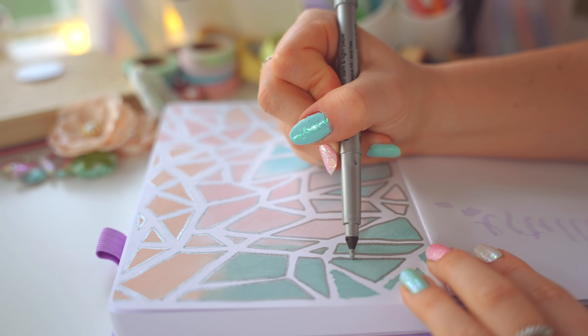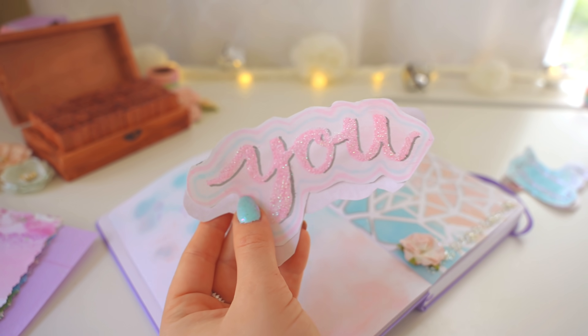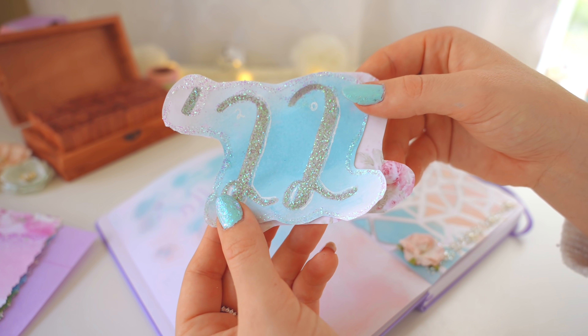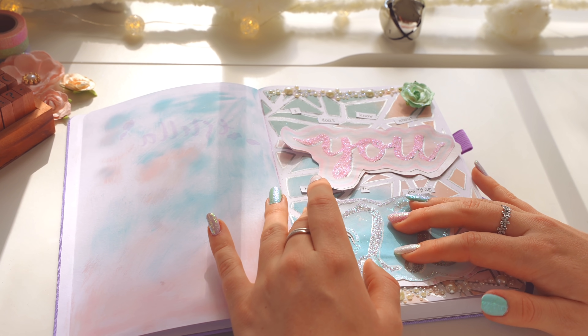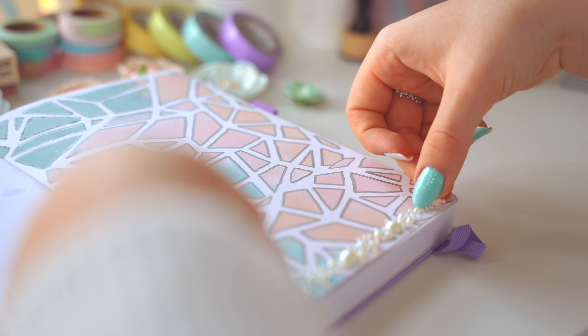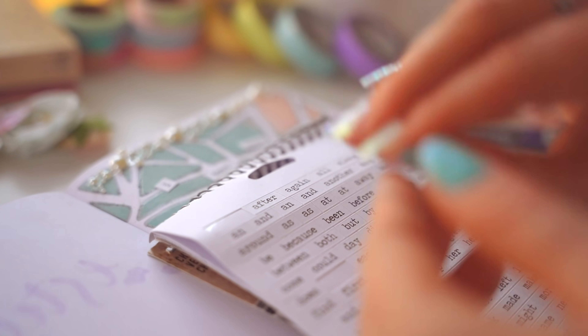I fixed the little mistakes by outlining all the shapes with a metallic marker. Then I tried to make glue glitter words but they didn't come out strong enough against the background, so I wrote the words on a separate piece of paper and glued them on top. Then I used word stickers to write out 'I don't know about you, but I'm feeling 22.'